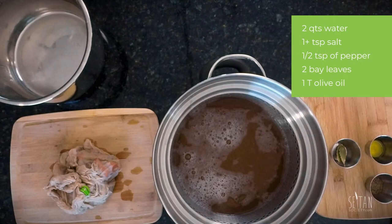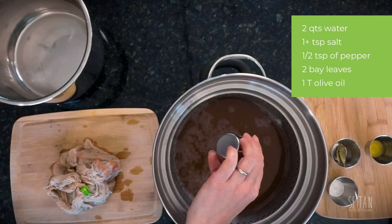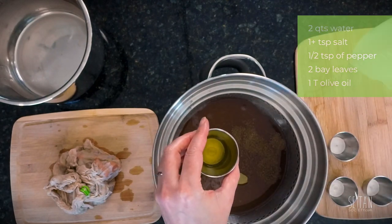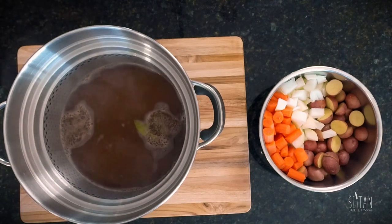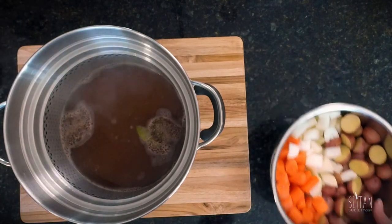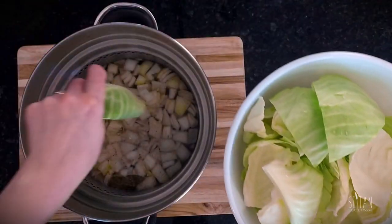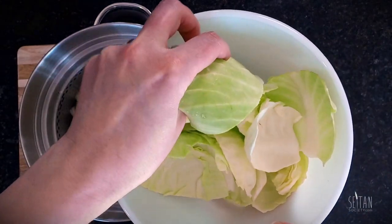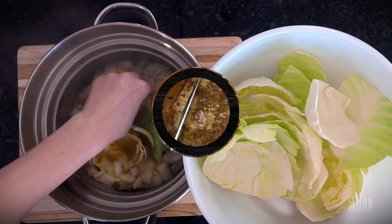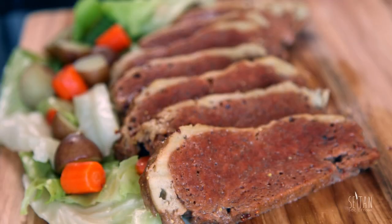While that's cooking, transfer your strained seitan broth to a large pot. Add another 2 quarts of water, 1 teaspoon of salt or more to taste, about a half teaspoon of pepper, 2 bay leaves, and a tablespoon of olive oil. Bring your broth up to a boil and then reduce it to a simmer. Add the potatoes, carrots, and onions and give them about a 5 to 10 minute head start before adding in the cabbage. Then cook for another 10 to 15 minutes until the potatoes are fork tender and the cabbage is soft enough to eat. When your corned beef is heated through, it's ready to be sliced and served with a heaping side of veggies. Happy St. Patrick's Day!